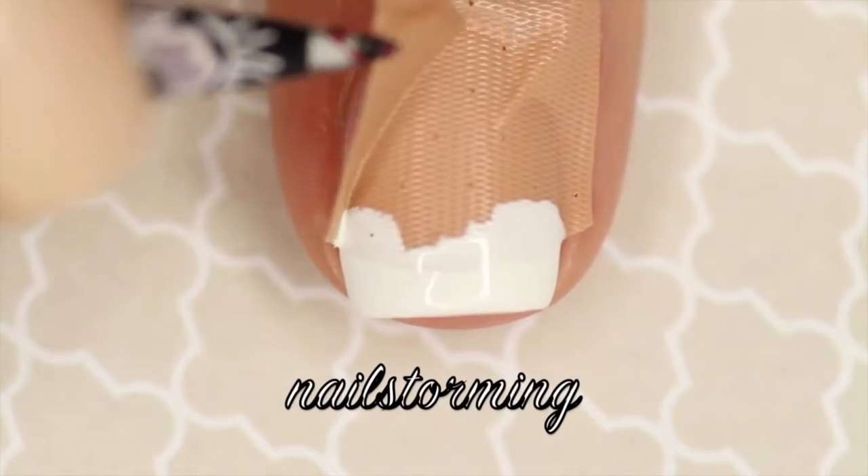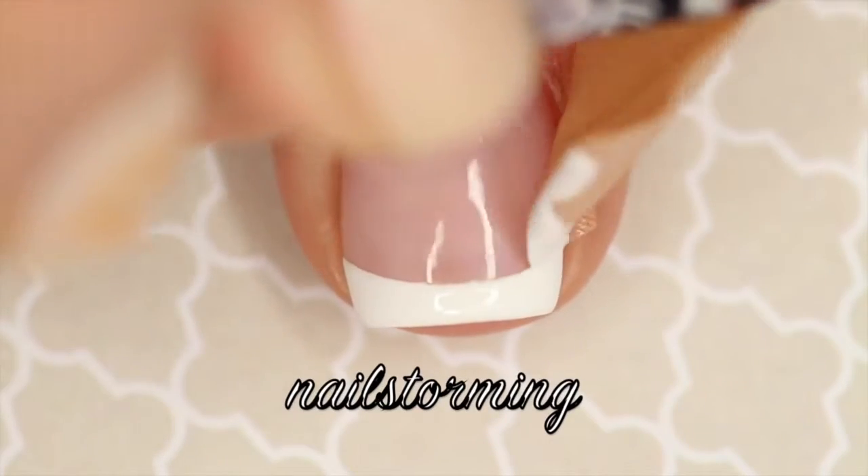You want to remove it right away — you don't want to wait for it to dry. That way you get a crisp, clean edge.